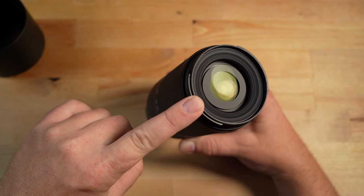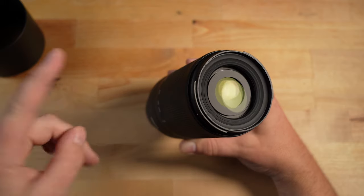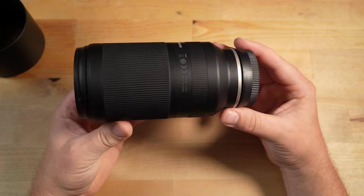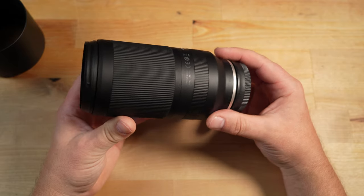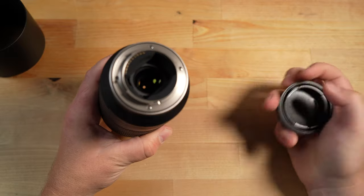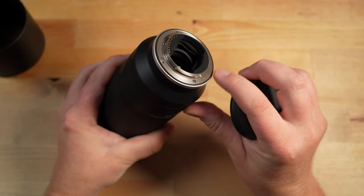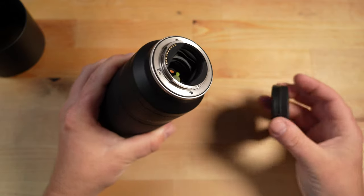It also has the BBAR-G2 lens coatings and a fluorine lens coating. It has 15 elements in 10 groups and a rounded 7-blade aperture diaphragm inside. The minimum focus distance is 31.5 inches or 0.8 meters. As far as build quality goes, it has a nice metal lens bayonet, and there's a rubber coating here which provides weather-sealing protection when it marries up to the lens mount on the camera.